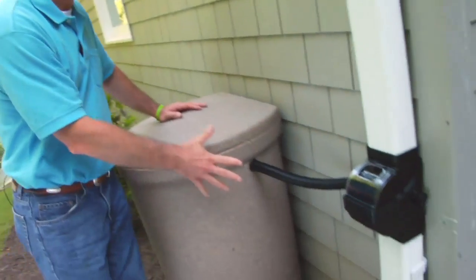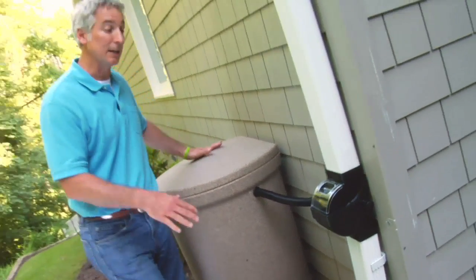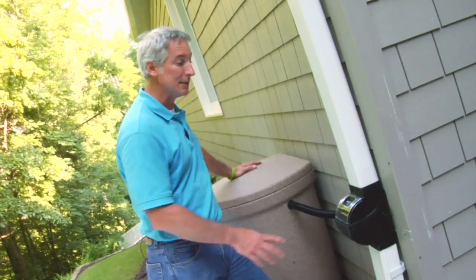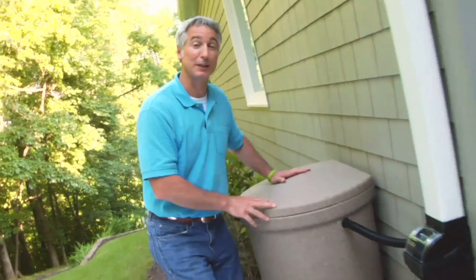So there you have it — the Fiskars rainwater harvesting system. It's unique for two primary reasons. First, the diverter channels the water into the barrel until the barrel is full and then redirects it back to the downspout and away from the house. Secondly, the diverter has a filter to keep the downspout clean and debris free. Plus the barrel looks really nice, complementing your house and garden, and it's a great way to lighten your environmental footprint.